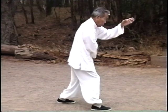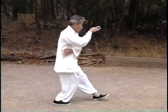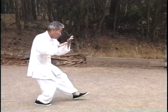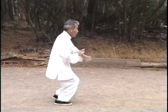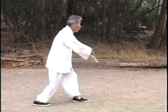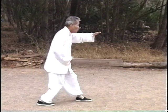Master Wang has chosen to perform the form in this way to propagate the Wu-style of Tai Chi Quan and to increase the body of knowledge of Tai Chi generally. Observing the long form performed at the highest level can be like looking at an iceberg — 90% is below the surface and unseen.